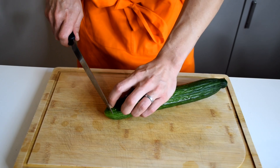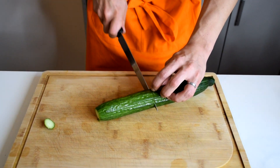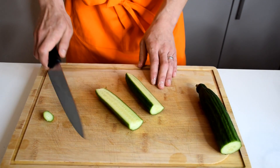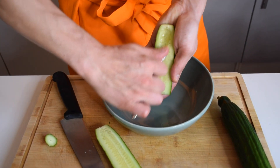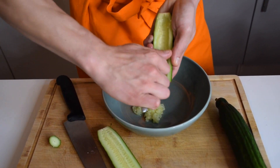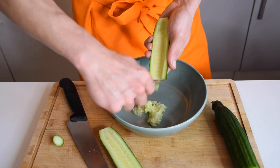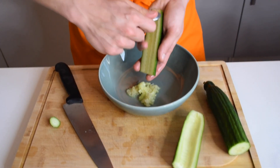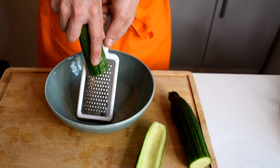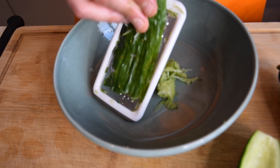Now we're going to take care of the cucumber. What we want in this tzatziki is shaved cucumber. First we're going to split it in two, then with a spoon I'm just going to remove the seeds — I don't want them in my tzatziki and they're really watery. Now I'm going to use the grater and shred it.